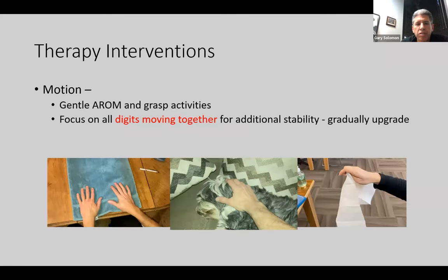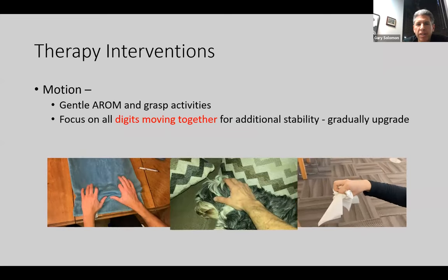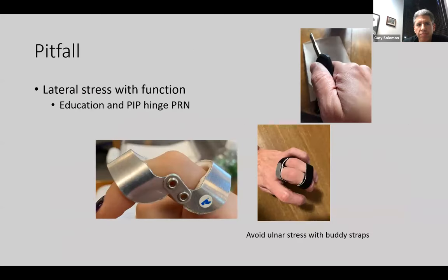When starting to move the fingers and doing gentle grasping activities, I like to start moving all the digits together for extra stability, then upgrade to individual fingers. Remind them constantly about lateral stress with function. If it's an index or middle finger, I like the PIP hinge. Make sure if they're using buddy straps not to pull over toward the ulnar side. Be very careful with lifting coffee cups, using keys, and all those daily activities — the first thing patients do when they come in clinic is lift up a chair and put ulnar stress on that joint.